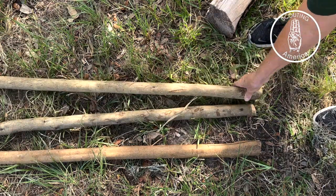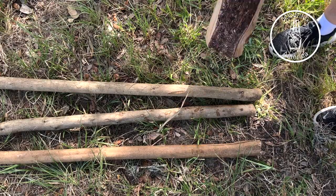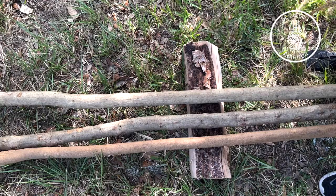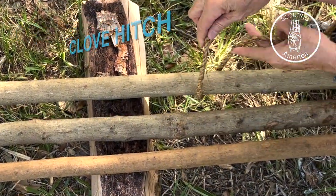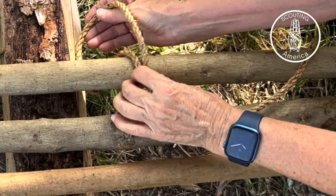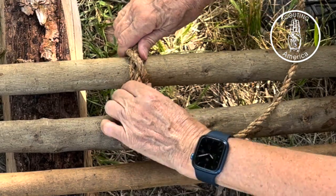These are all pretty much the same length, but they recommend that the bottom ends be even, because this top part doesn't matter. You want to be able to have your tripod even. Since I don't have a buddy I'm going to lay these on it — makes it a lot easier to lash. For a tripod lash or pole lashing, you start with a clove hitch. Start on one of the outside poles because all you're going to do is make an X. Okay, there's your clove hitch.